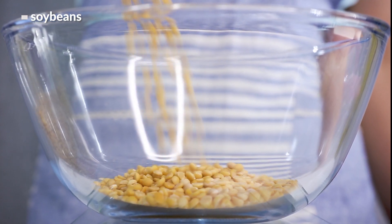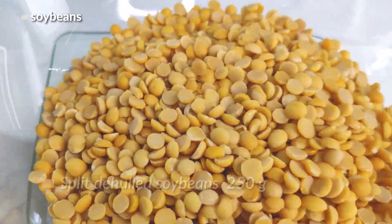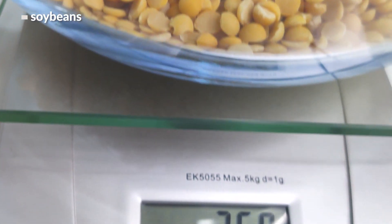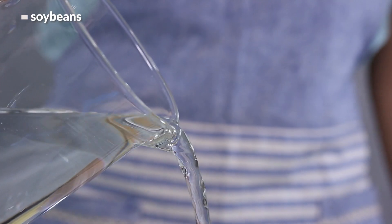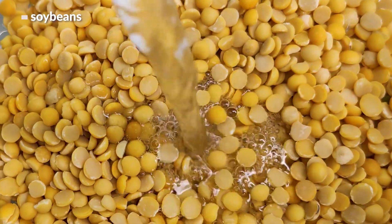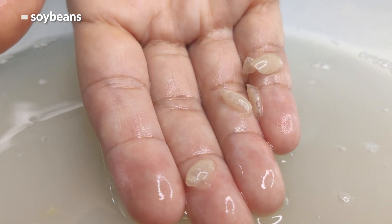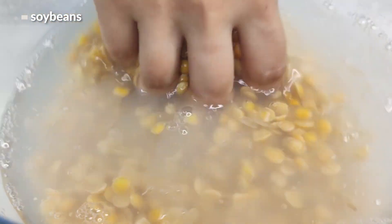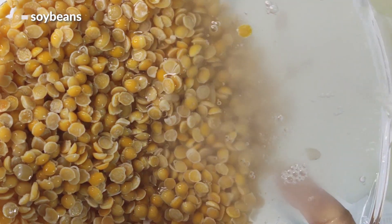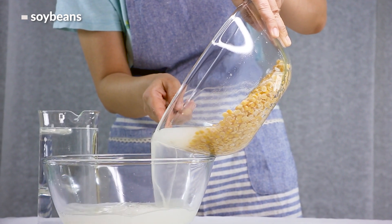To start, take 250 grams of dried soybeans. I'm using these de-hulled and split soybeans — they're really convenient because they already have their hulls removed. The first thing to do is clean the beans with some water. There's not much to remove, but we're just trying to get rid of any soybean skin left behind. Toss the beans with your hands and drain the water. I like to rinse them a couple of times to make sure they're good and clean.